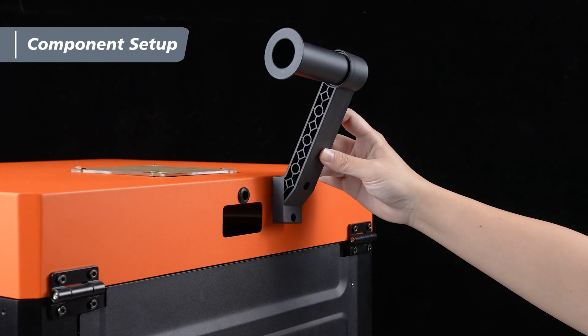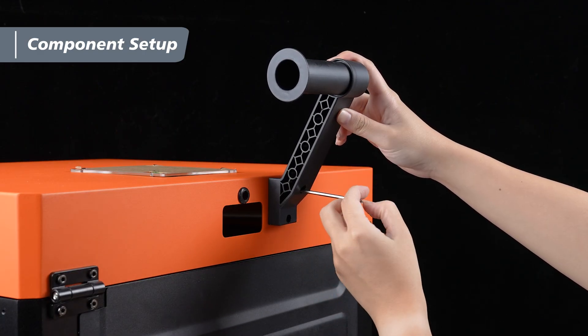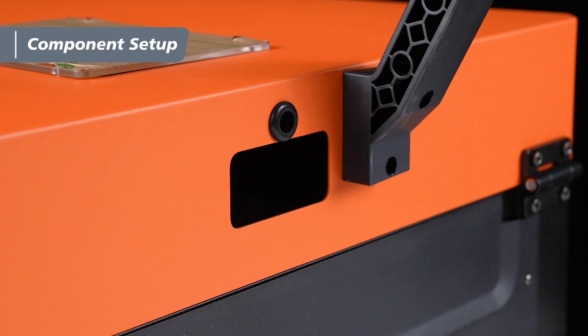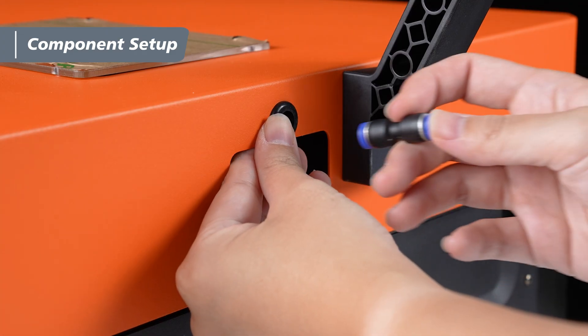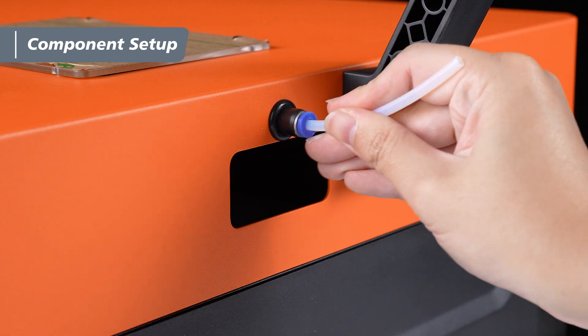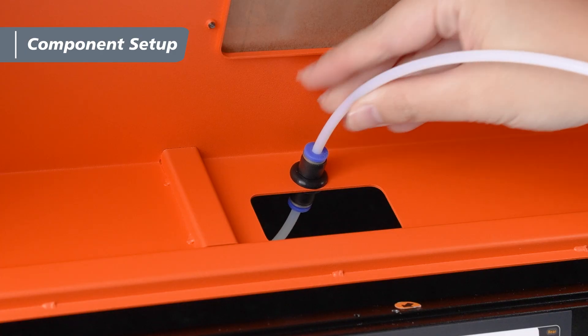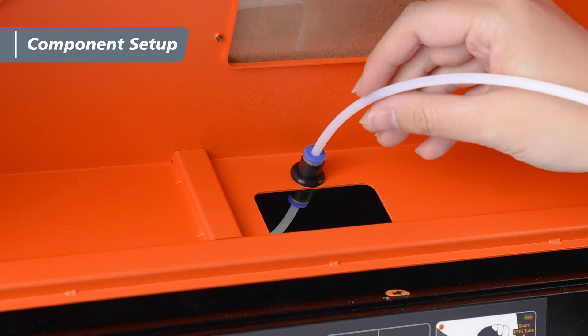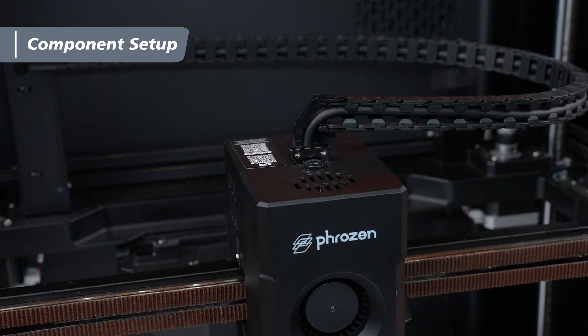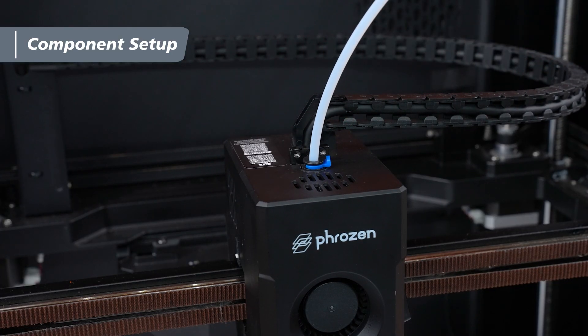After installing the PentaShield, take out the filament spool bracket and the M4x8 screws. Use a 3mm hex wrench to mount the bracket at the back of the PentaShield. Next, find the filament outlet next to the holder, take the tube guide, press the outlet's protective sleeve with one hand, and insert the tube guide with the other. Insert the short PTFE tube into the back of the tube guide, then insert the long PTFE tube into the front. Gently pull the PTFE tubes to check they're secure. Insert the other end of the long PTFE tube into the extruder and reattach the retaining clip — the PTFE tube setup is complete.